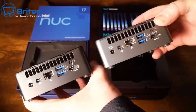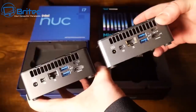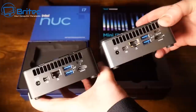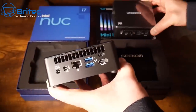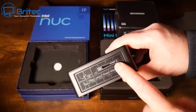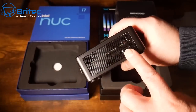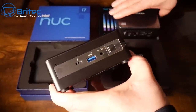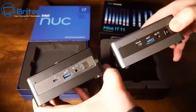The Intel NUC has two USB 3.2 Gen 2 ports, a USB 4 port, and an HDMI port — exactly identical to the Geekom. They're so similar you'd think they were made in the same factory. On the side there's an SD card reader, ventilation, a Kensington lock, and on the front a similar display with USB 4 as well.